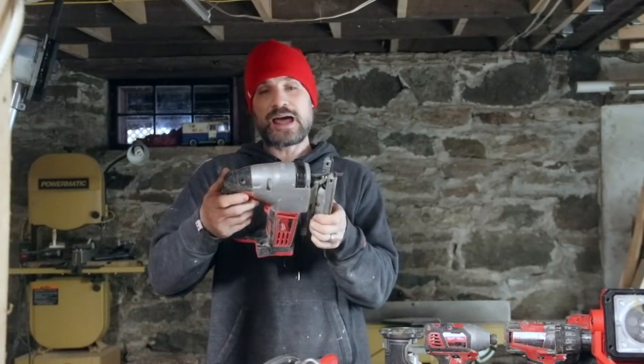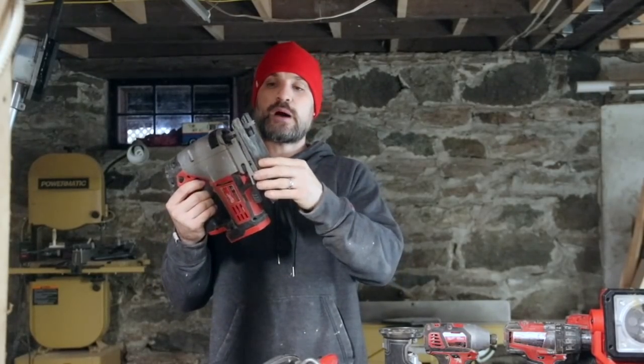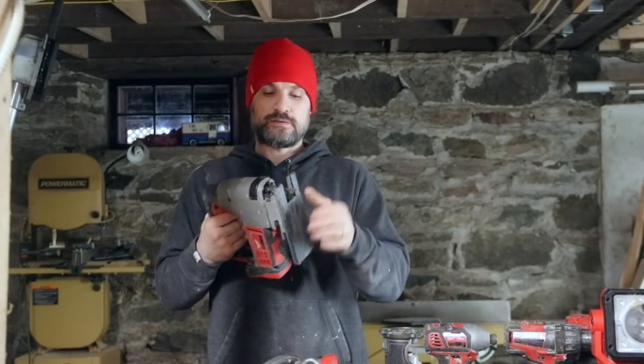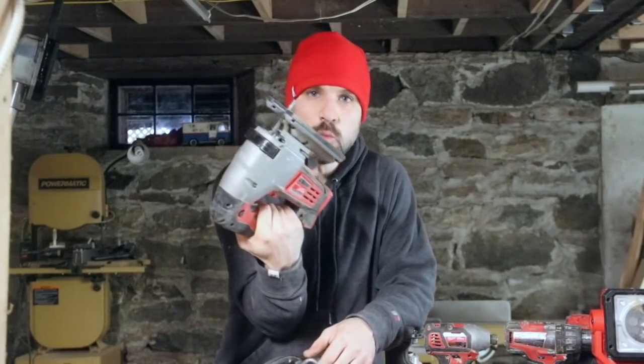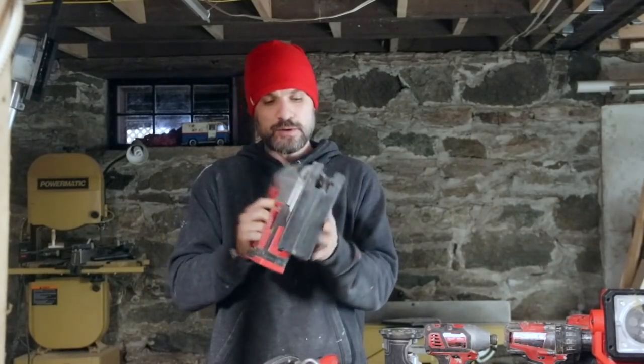I would probably start right off with this jigsaw. It's not a very good tool — it's not very accurate, this plastic thing on the bottom comes off very easily, and there's no LED light. That might sound silly, but all of these other tools have a little LED light, and when you can see what you're cutting it's way better. Of all the tools, this is the one you'd most want a light on, and it doesn't have one. I've thought about selling it.